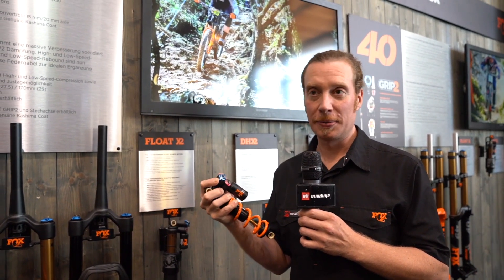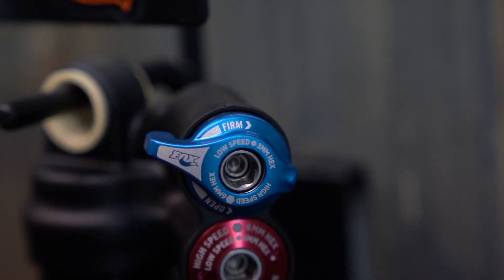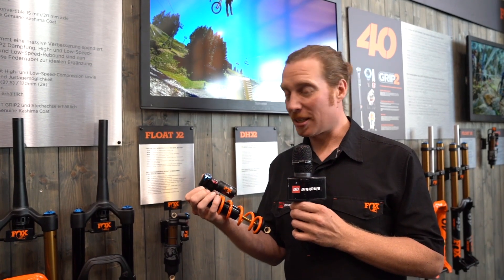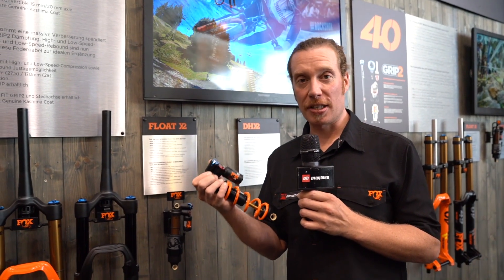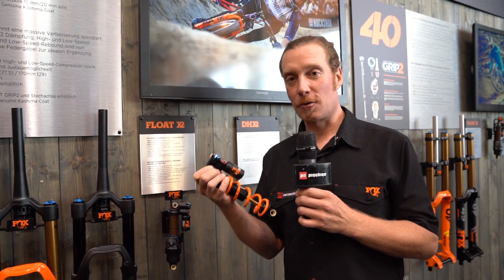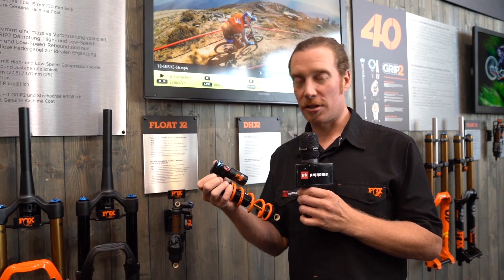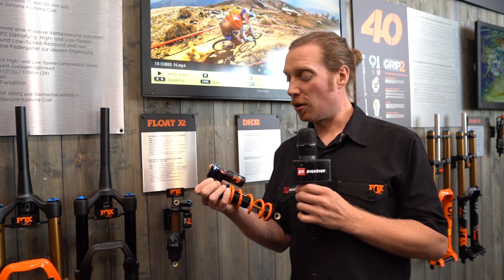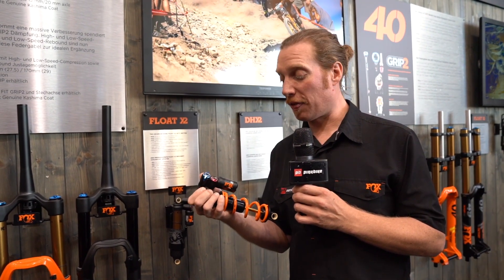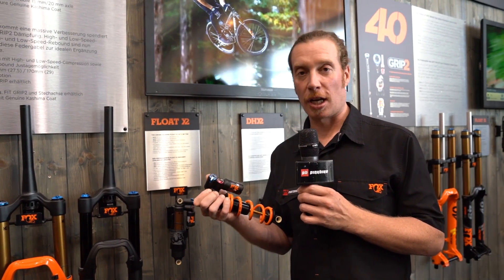For this specific shock length we have a lever giving you a firm mode — you could call it lockout, we call it firm. You also have high and low speed compression as well as high and low speed rebound that you can adjust. The setup is quite sophisticated, but luckily we have a tuning guide that gives you a baseline for how to set up the shock on your specific bike, so you've got all the tunability right at your hands with a nice guide to get your setup sorted out quickly.